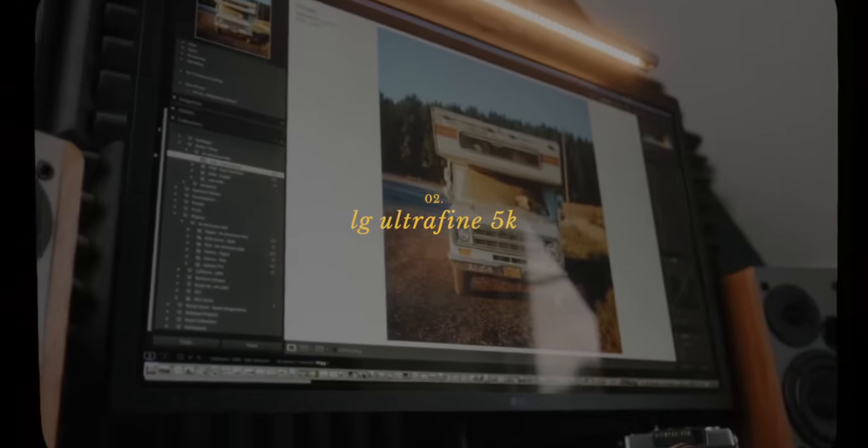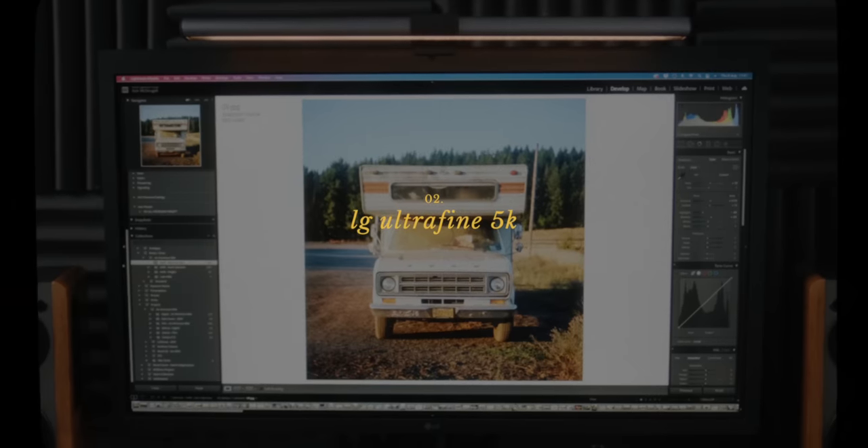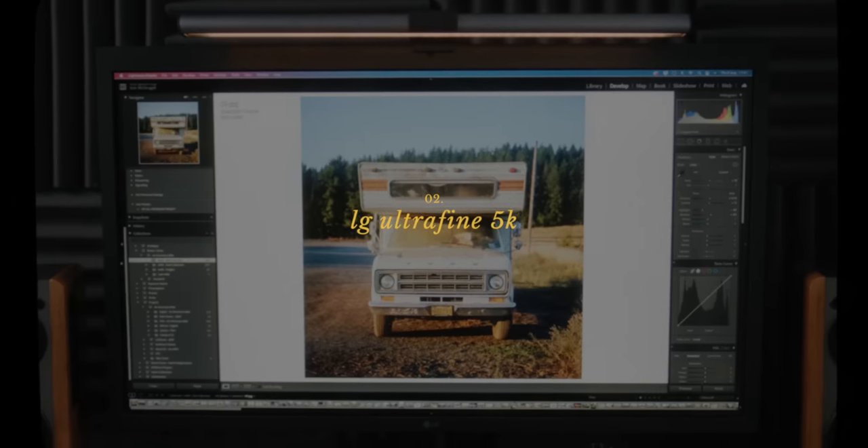Next, let's jump into talking about components and accessories. The first thing I want to start with is the monitor I'm using, which is the LG 5K UltraFine 27-inch. This is the version that LG made with Apple — I'm pretty sure it's the exact same screen used in the older 5K iMacs. And this has been my favorite monitor that I've ever owned.